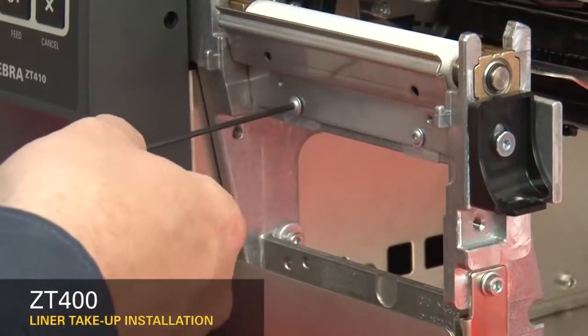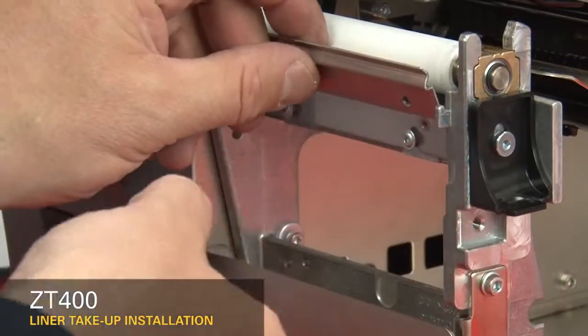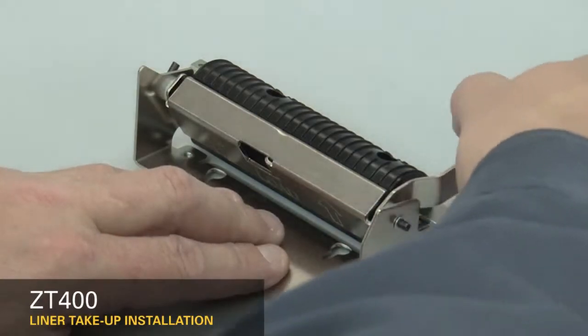Loosen the two mounting screws about a quarter inch or seven millimeters. Remove the tear plate. Open the peel roller.